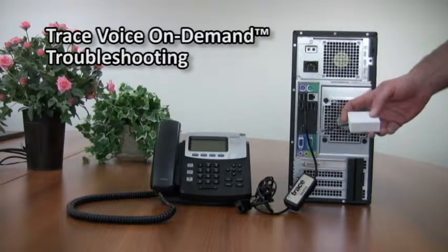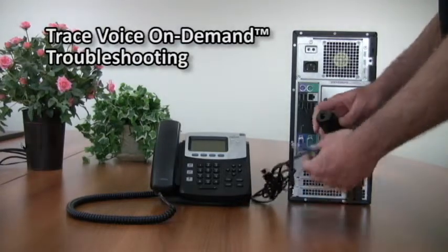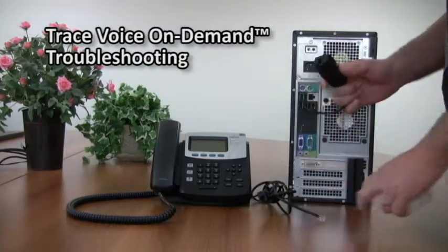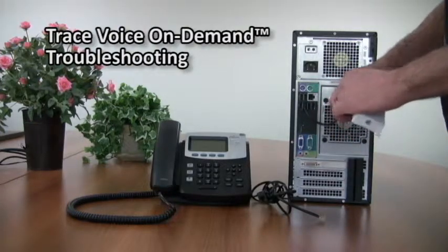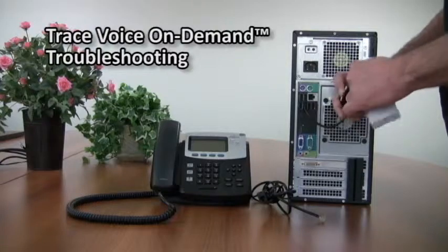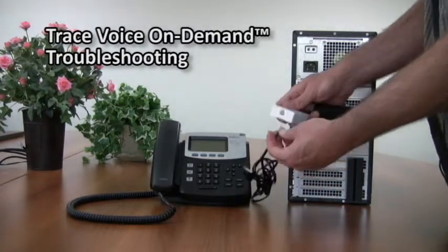You would have to order this from Tracer or by calling the support line. To set it up, it's actually simple — you can just disconnect from the USB adapter and place it in between the adapter and the phone line.